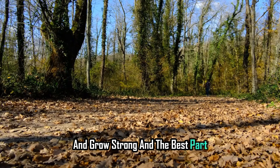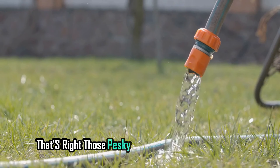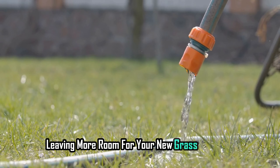This combo creates the best environment for your grass to sprout quickly and grow strong. And the best part — fewer weeds to compete with. Those pesky weeds that crowd your lawn in spring are starting to die off, leaving more room for your new grass to thrive.